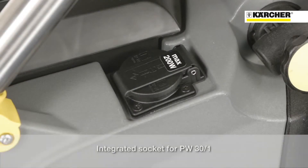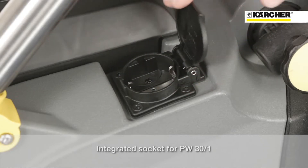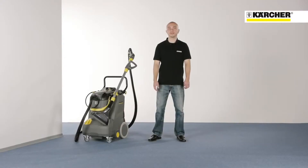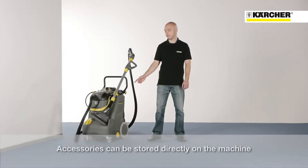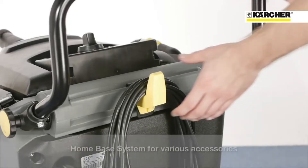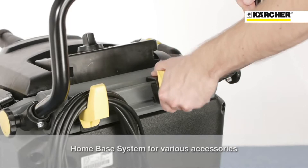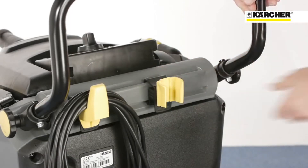The onboard power socket enables the PW30-1 power brush to be attached and powered easily. Another main feature is that the accessories can be stored easily and comfortably, including the floor tool, which can be stored directly on the machine. The home-base bar allows storage of several accessories like an upholstery nozzle or the cable hook.